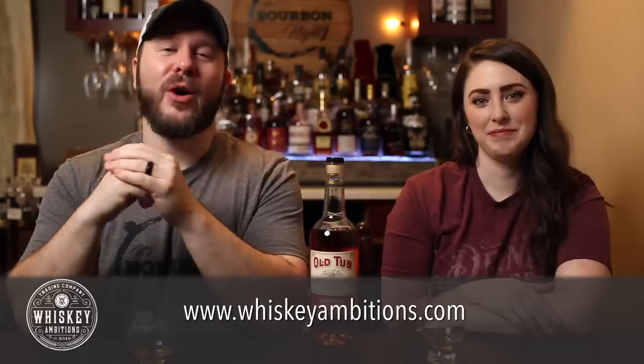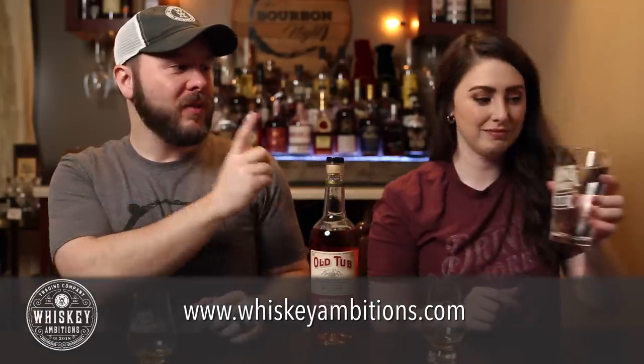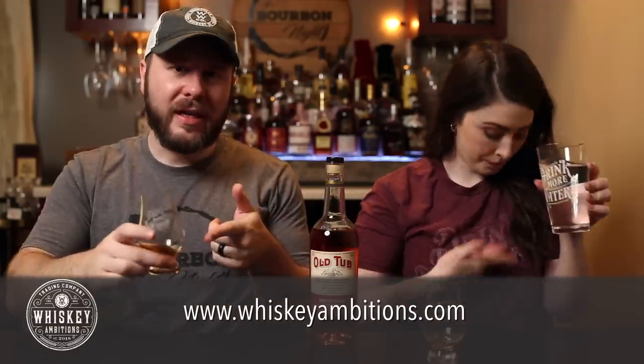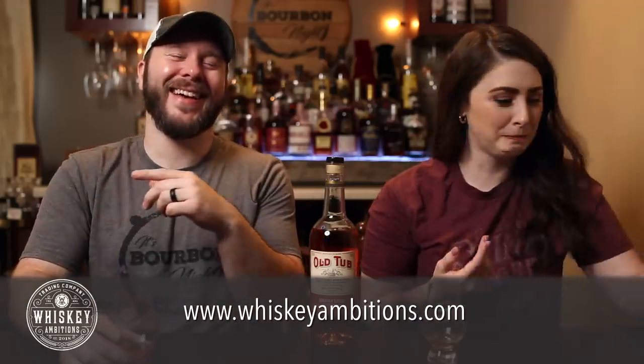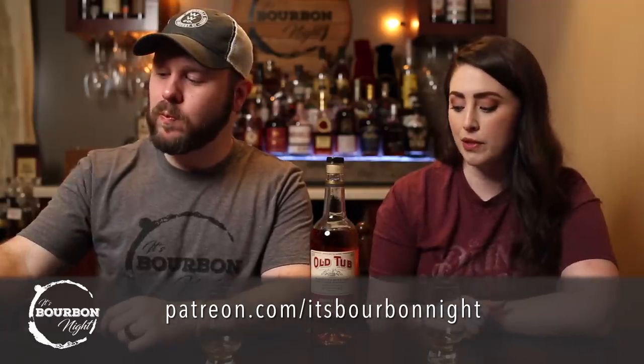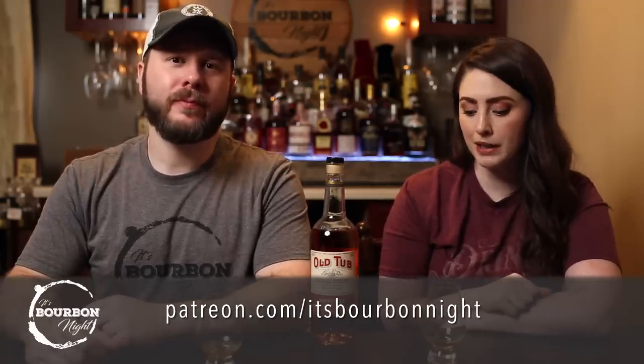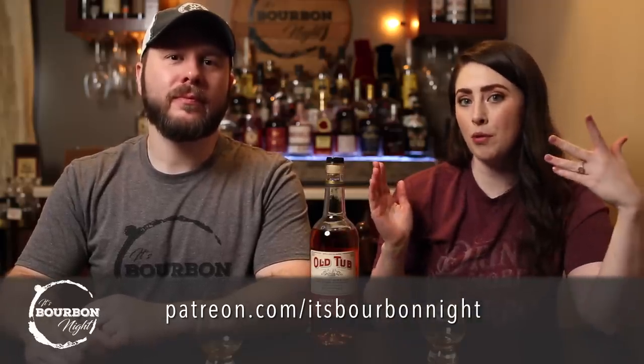That's a great idea — let's give it 10 minutes. While we wait, let us tell you about our home on the internet, whiskeyambitions.com — things like t-shirts, glassware including Glen Cairns and rocks glasses, challenge coins and more. You can also become a patron at patreon.com/itsbourbonite — as little as $1 a month, with patron-only episodes, podcasts, polls, and more. We'll be back in about 10 minutes.